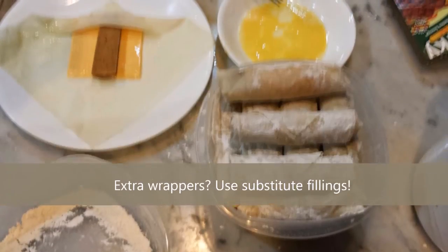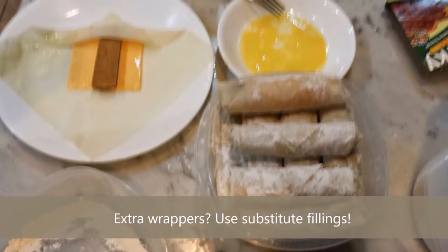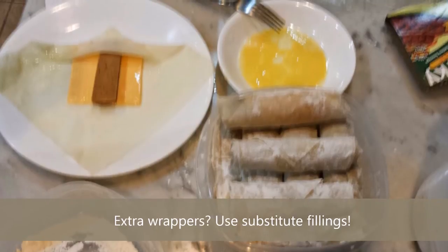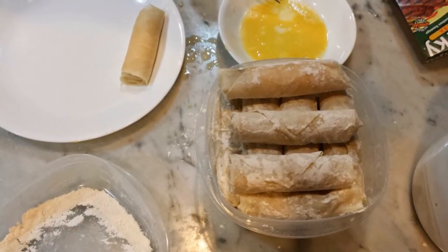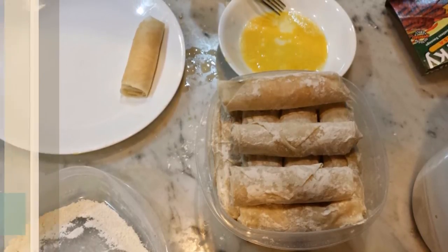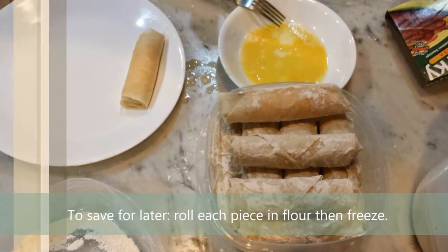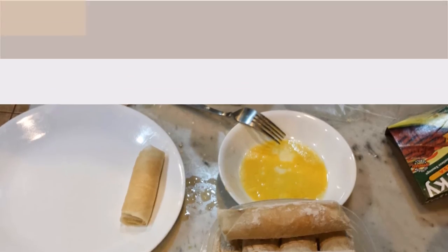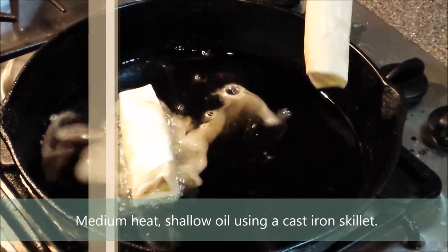You may find you have one or two wrappers left over. If that happens, feel free to use the remaining wrappers with different fillings — like cheddar cheese slices with vegetable-based sausages. Once everything is wrapped, it's time to fry them. If you choose to save them for later, roll each piece in all-purpose flour, arrange them in a parallel fashion, and freeze them until use.